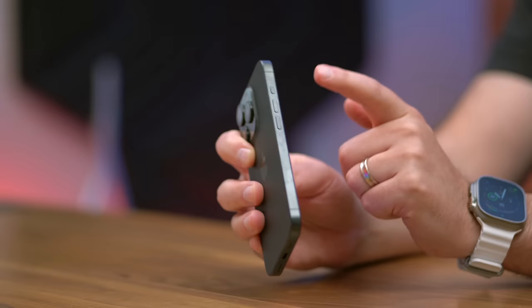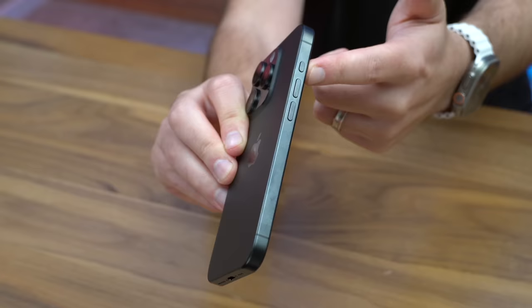Another big tip: if you're really excited about your action button, be careful what case you go with. This is a case of not just going by looks or protection level. If you get a case that has a cutout for your action button, that might actually make it harder to push versus a case that puts a button over the action button, which makes it easier. I've even seen people complaining about how difficult it is to press the action button with Apple's popular clear MagSafe case. So do your research.